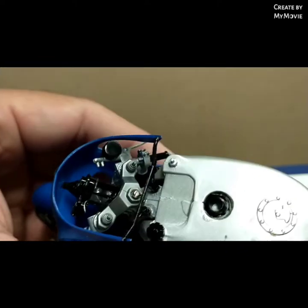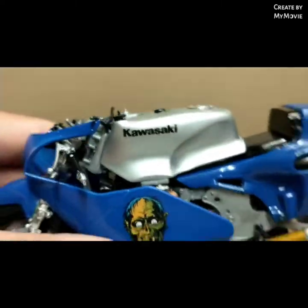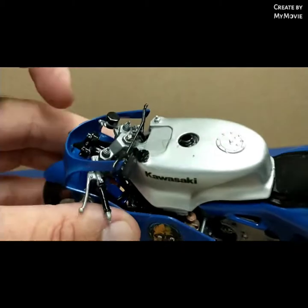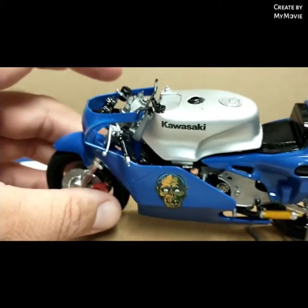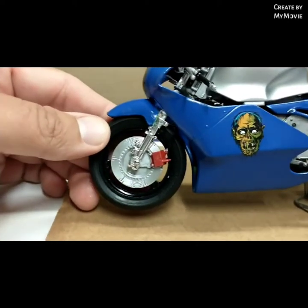I did it all step by step straight from the instructions and it went together so perfectly. I used the Kawasaki decals on the fuel tank and also on the gauges. The wheels and tires went together very well.